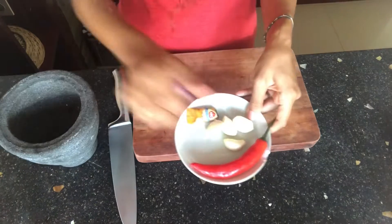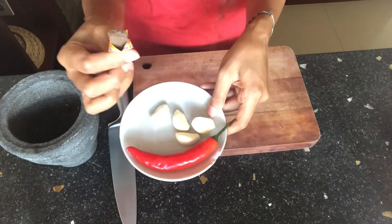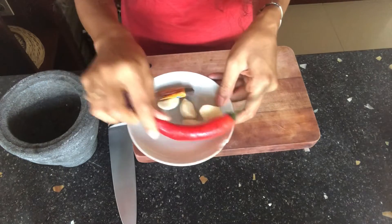Let's make nasi goreng, Indonesian fried rice. Into my mortar, I'm going to smash 3 onions, 4 garlic, terasi, and 1 chili.